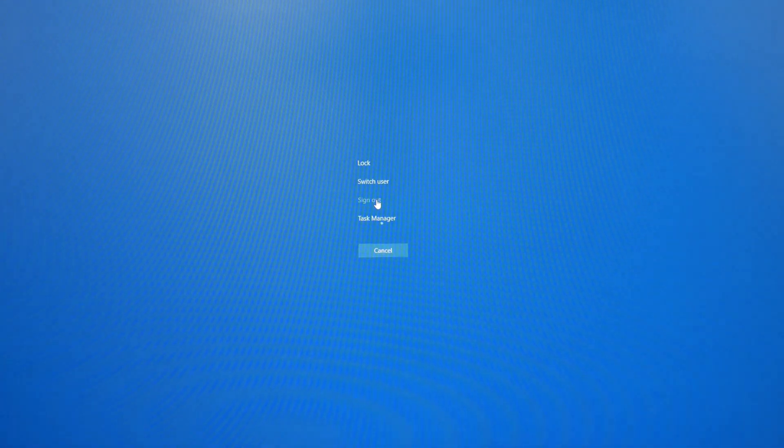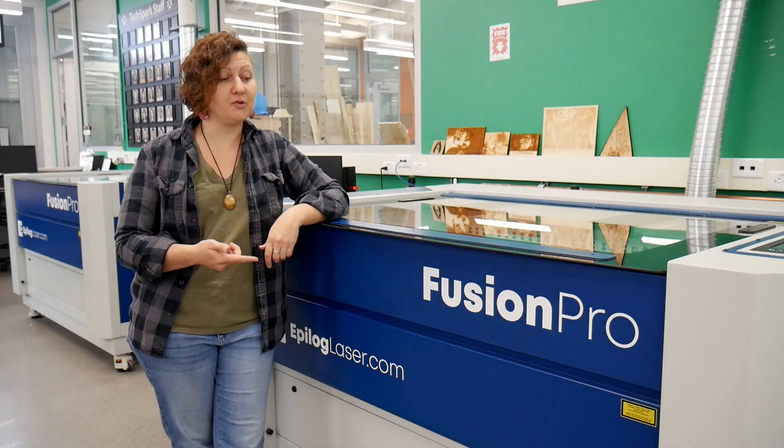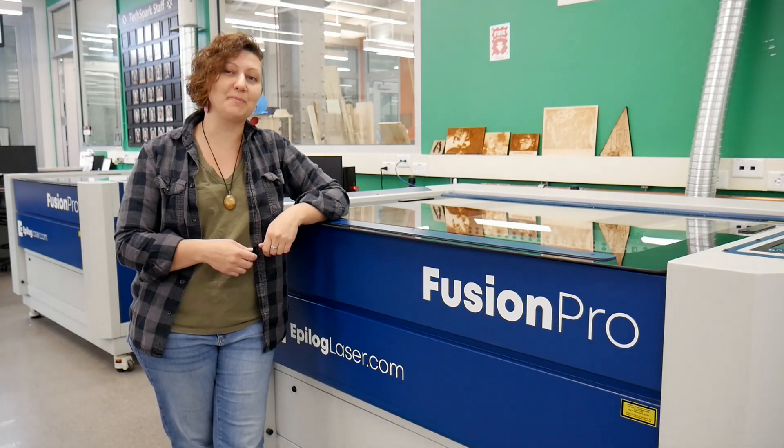Remember to sign out of the computer when you are finished. If you have any questions regarding the Fusion Laser, feel free to ask a TechSpark staff member.